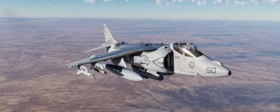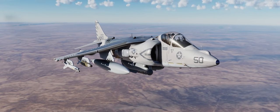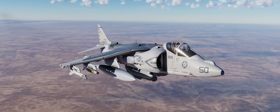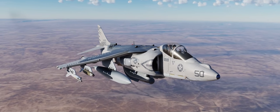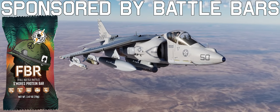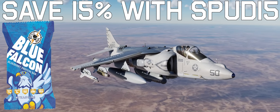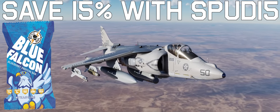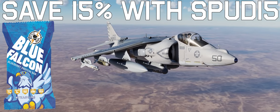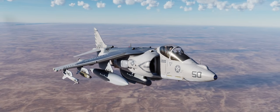Hey guys, Spudknocker here as always, and today we're going to take a look at a very cool new addition to the DCS AV-8B Harrier II that came along with the latest open beta update. That of course is the GBU-54 Laser JDAM, which combines the INS GPS guidance of a standard JDAM with the laser guidance of an older style Paveway type laser guided bomb. These two guidance methods are combined into one weapon to make for an incredibly accurate and incredibly user-friendly weapon to deliver onto the target.